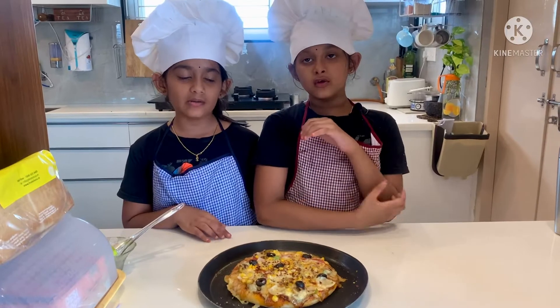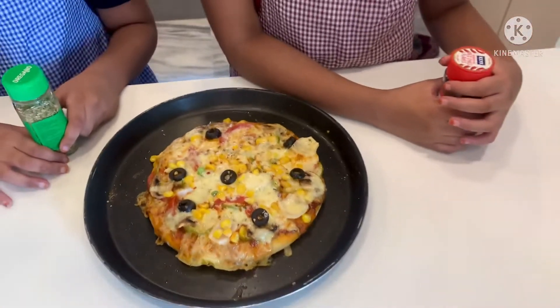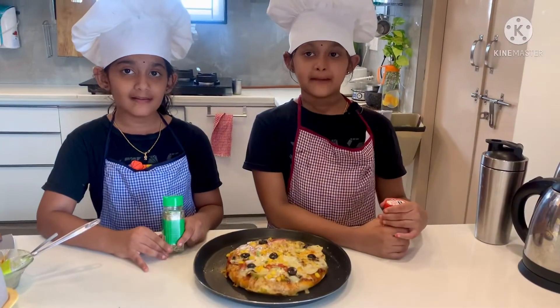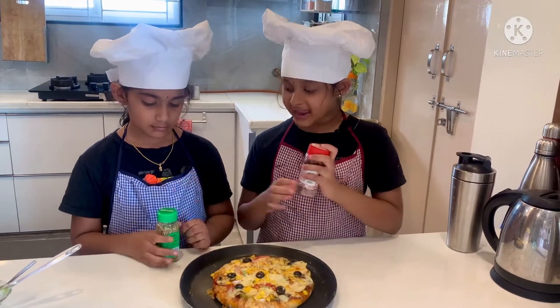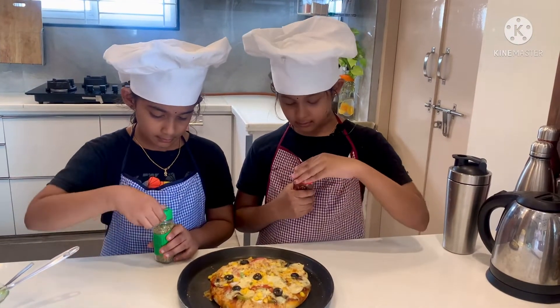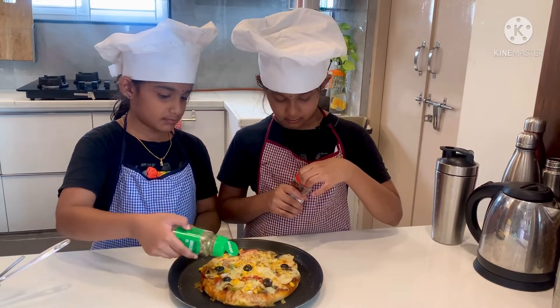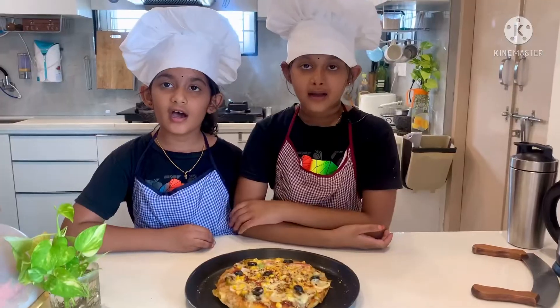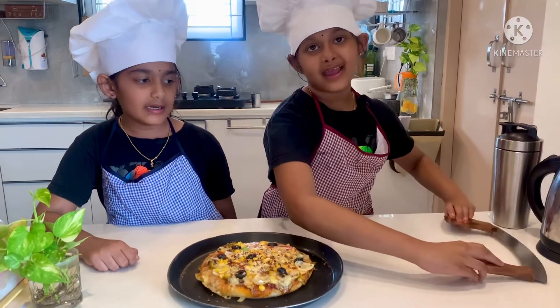Wait two to three minutes. Yummy and tasty pizza is ready! Let's sprinkle some chili flakes and oregano. Now our pizza is ready to eat. Let's cut it.